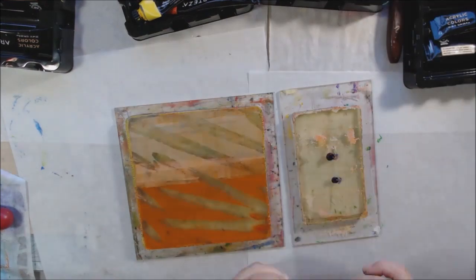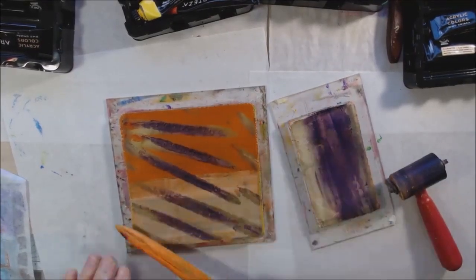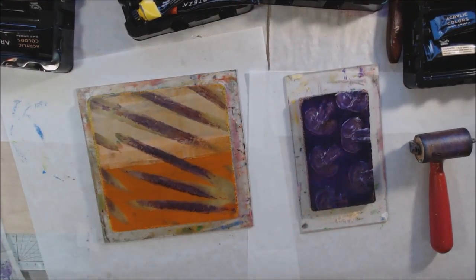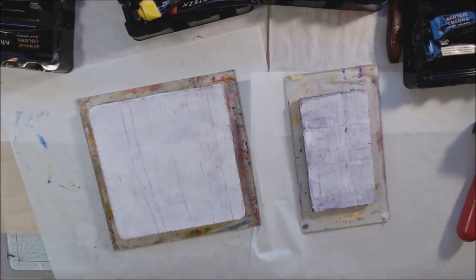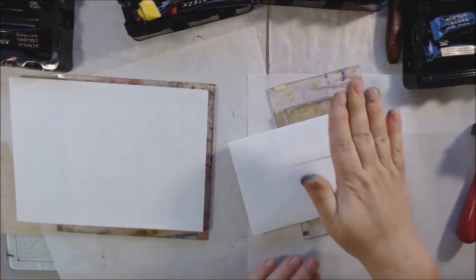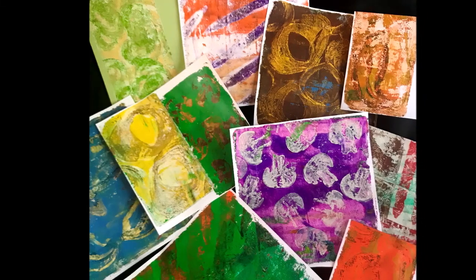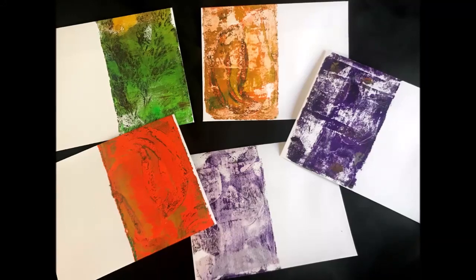Printing onto envelopes is smart because now I have decorated envelopes without having to do anything extra to make them decorative. I think the postal workers need to see some colorful stuff coming through! When I mail out thank-you notes, I'll be using gel printed envelopes — that's my plan and I'm sticking to it. I have some thank-you notes I need to mail; I've got all the addresses, I just haven't sent them yet. You can't really tell it's a carrot in that print, but it turned out cool. So there are veggie prints and prints on envelopes — I can just put a label in the center and write the person's address.